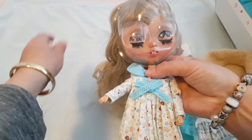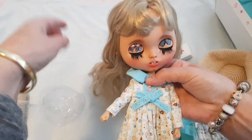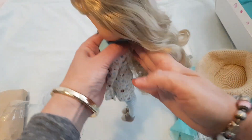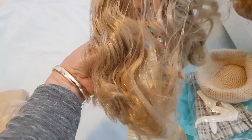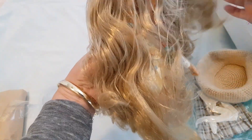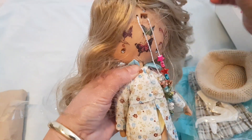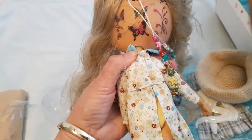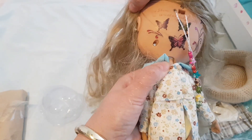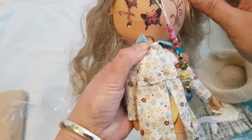Let's just take that off for a second so you guys can have a really good look. She's got butterflies on her eyelids. Her hair is amazing, look at it! Let's just have a look at the back of her head — she's got butterflies. Oh my goodness, that's so beautiful.